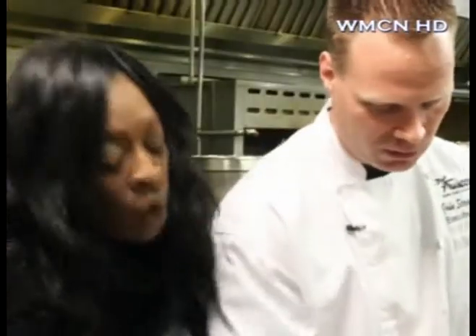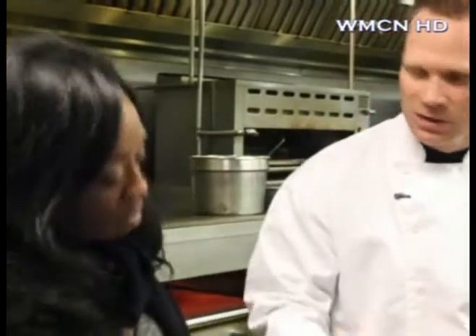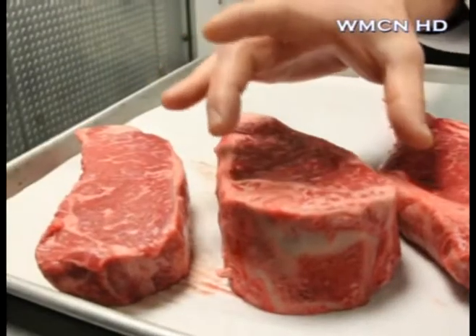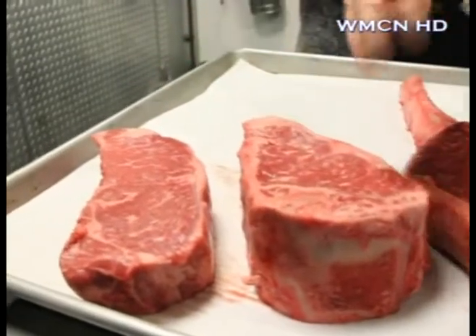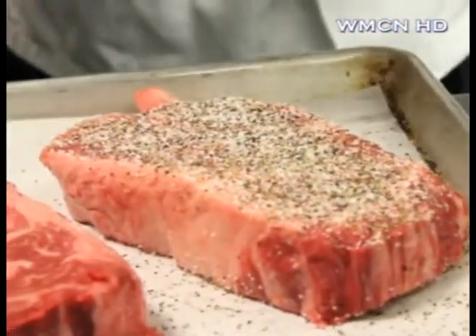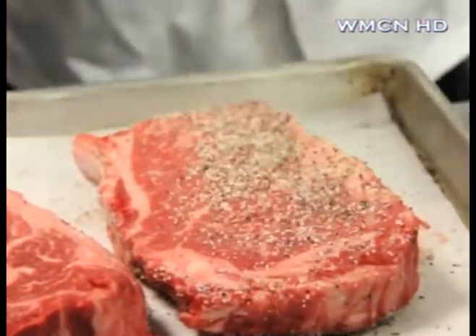These are New York strip steaks. With the bone-in ribeyes, you're going to get a lot of flavor. The leaner cut is going to be a little more tender. With the strip, you're going to get a lot of flavor — you still get the good marbling, but you're going to get a little bit more tenderness. The trick is having a coarse pepper and a coarse salt. We generously season our steaks — these are seasoned very well. Part of the reason why is because when you cook them on a grill or at home, some of that seasoning falls off, so you want to get a good coating on that.